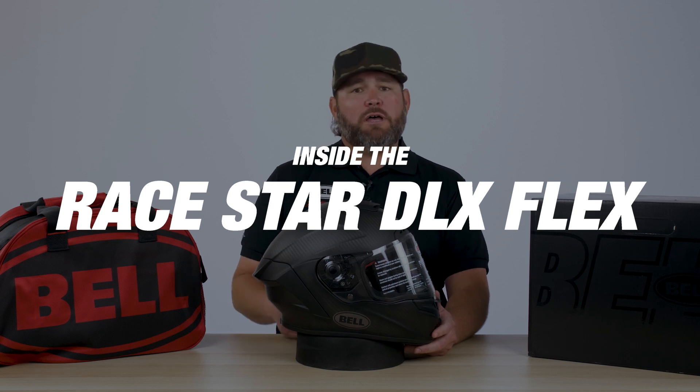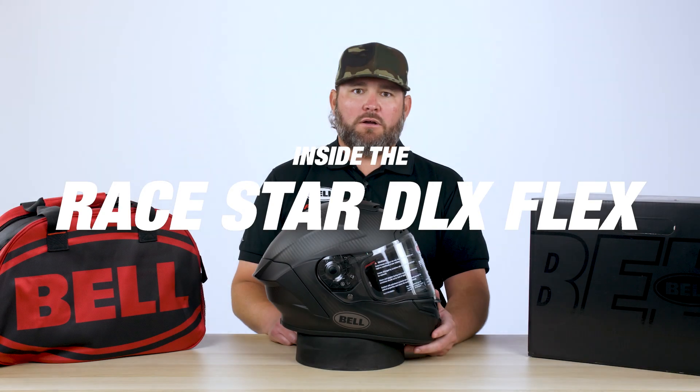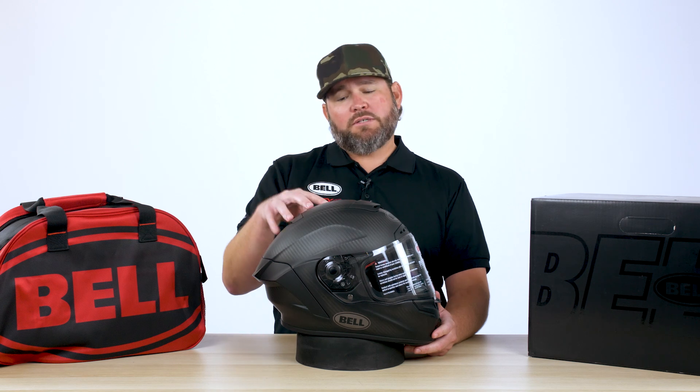What's going on everybody? It's Luke Brady with Bell Helmets and today I'm going to take you through the RaceStar DLX. Starting with the outside construction of the helmet, we have a 3k carbon shell.